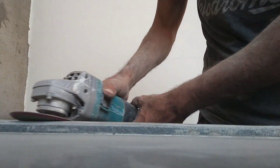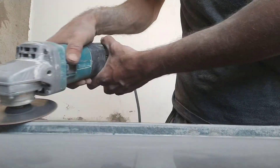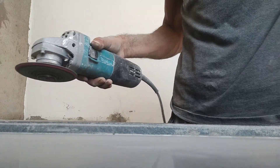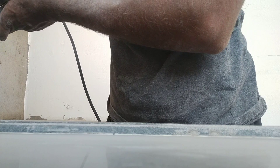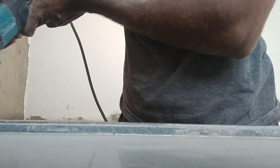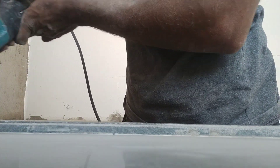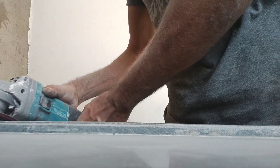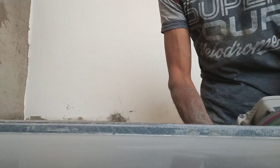We have to fold it. It is smooth. After that, we have to fold it. I will show you a little bit. We have to make it a little bit more. It will make it a little more. This is smooth.